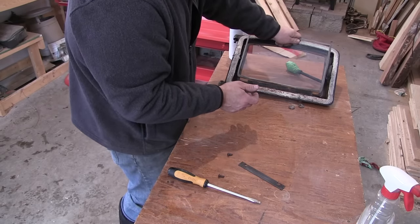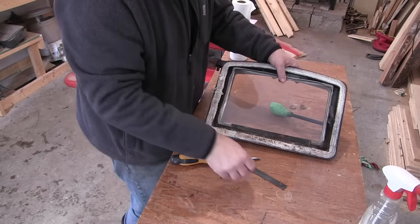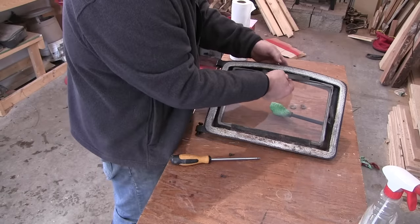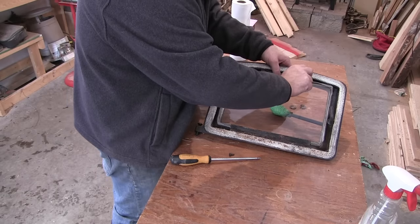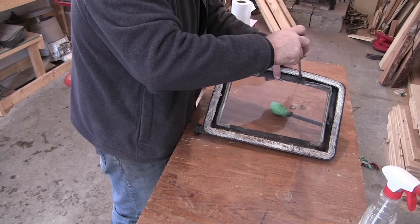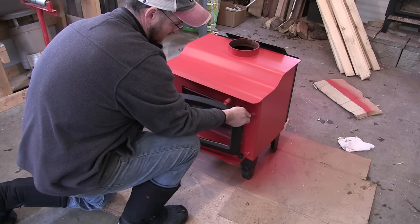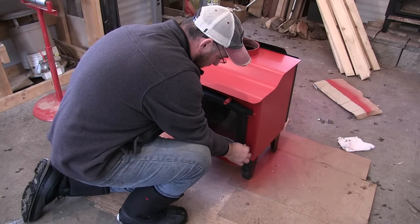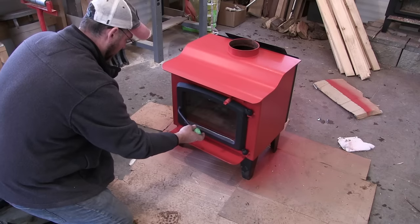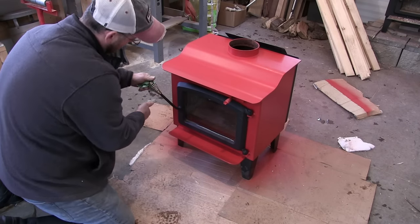This gasket can be a little tricky — just need to make sure that you've got it tucked in between the door and the glass. It looks pretty good without the green tape on it. Before, it kind of looked like Christmas in the stove. That's better.